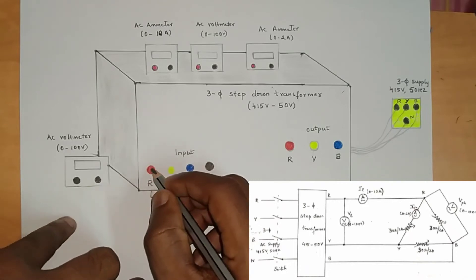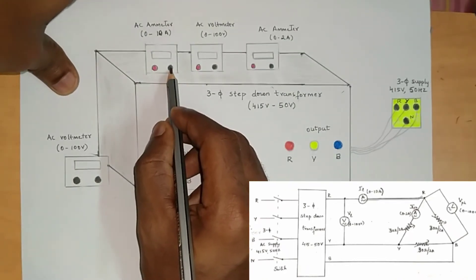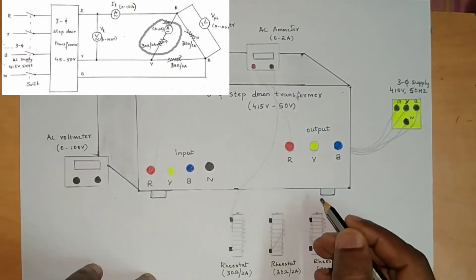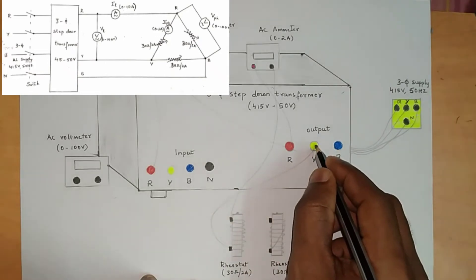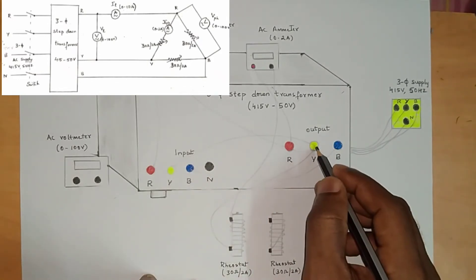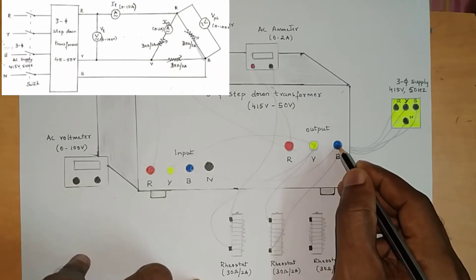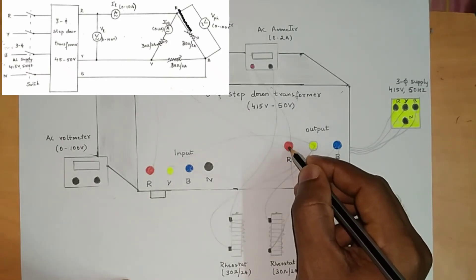Just refer the circuit diagram. From the step-down transformer, input side R is connected to the first ammeter; the second terminal of the ammeter is connected to output side R. From the same R it is connected to the ammeter, then from the ammeter it is connected to the rheostat. The second terminal of the rheostat is connected to output Y. From output Y it is connected to input Y. From input side B it is connected to output side B. From output side Y it is connected to the second rheostat; the second terminal of the second rheostat is connected to B. From output side B it is connected to the third rheostat, and the second terminal of the third rheostat is connected to R.